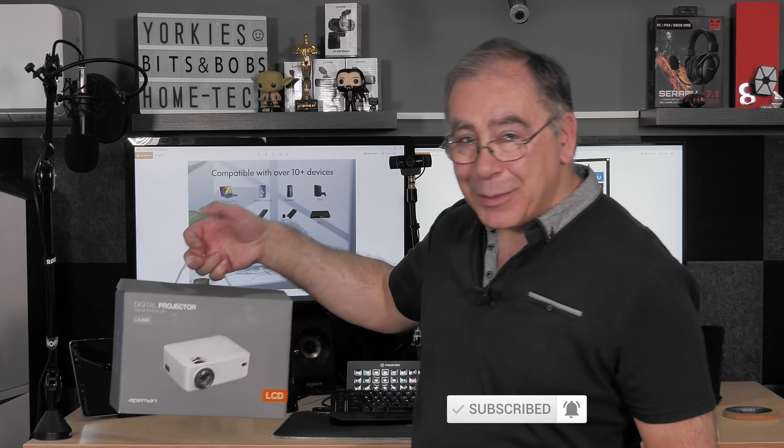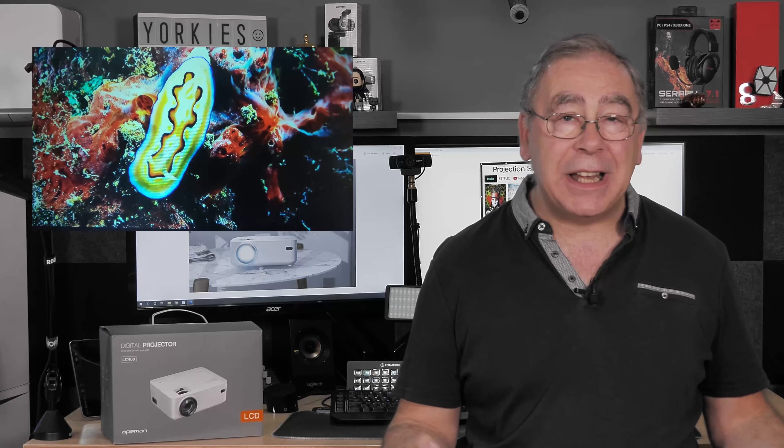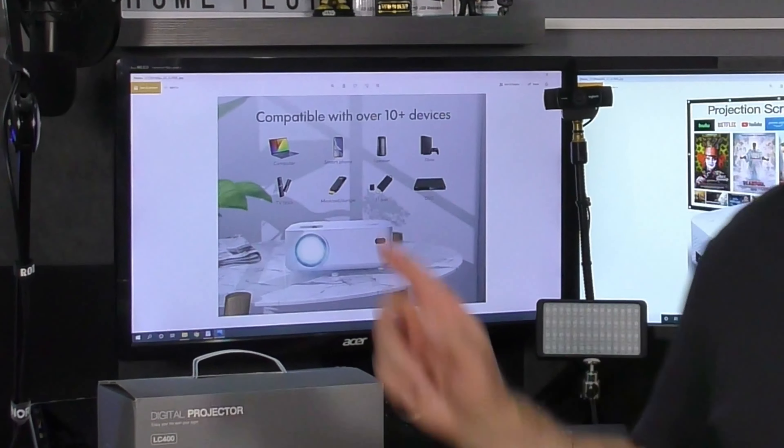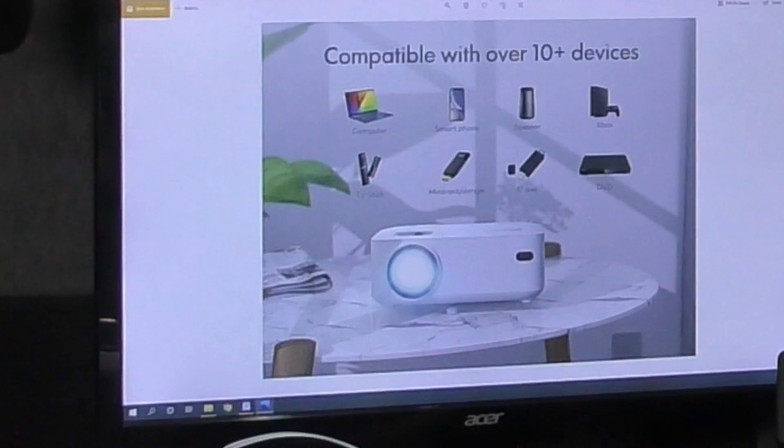It also comes with a projector screen in case you need one. I will be getting it out and showing you how good or bad it is — it will only be a cloth, so ideally you'd want to fix it to some sort of frame. They also claim this projector is 80% brighter than others in the same price range, and it has plenty of connectivity, so it should suit most people.